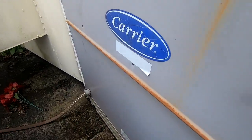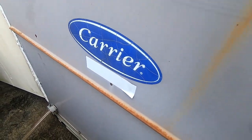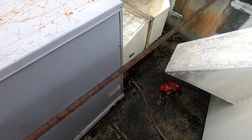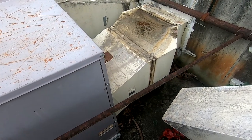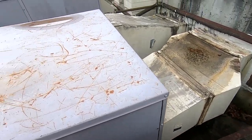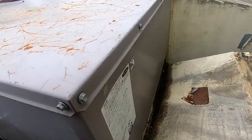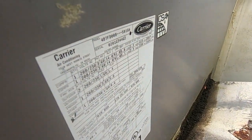There's the data plate — it's right here. Oh, that can't be good. What? That can't be good at all. What's not good? This is from 2001.